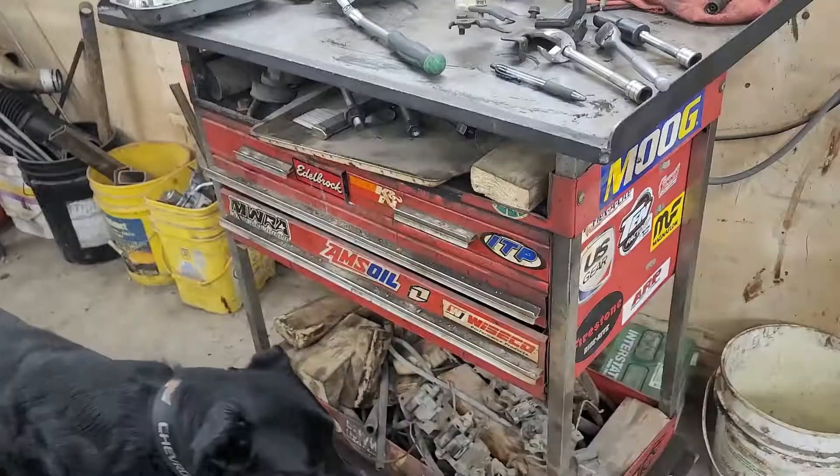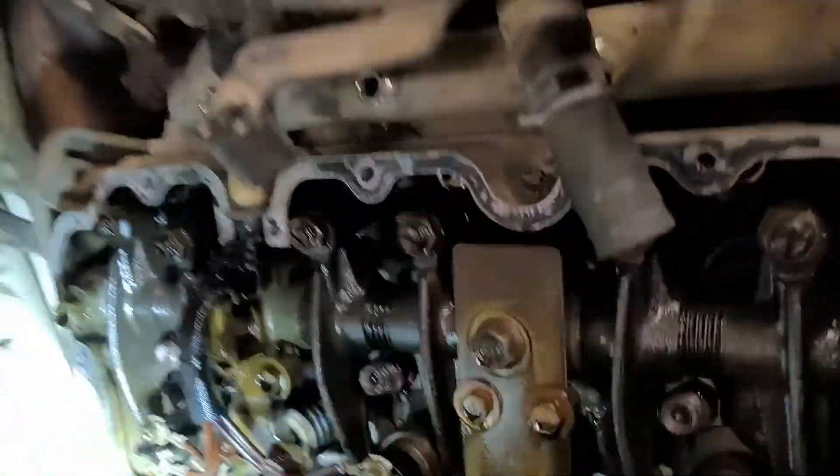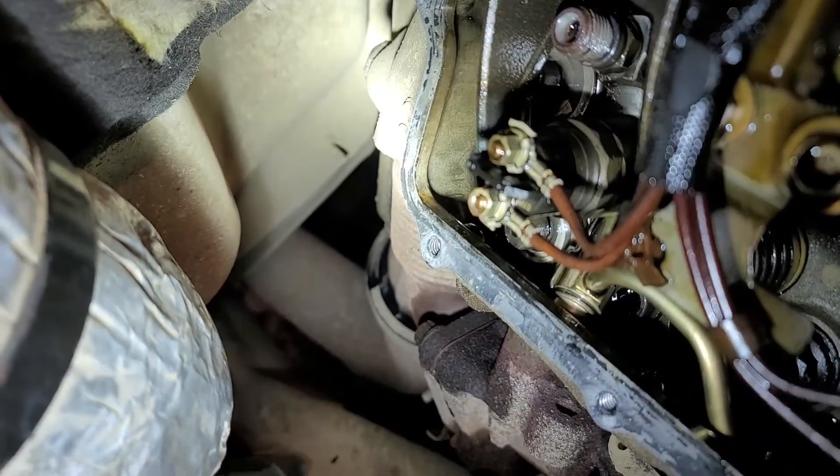From there I determined it must be a bad injector, probably number seven, something going on there. So I pulled down to look at it, and we found a loose connection right there on number seven injector.